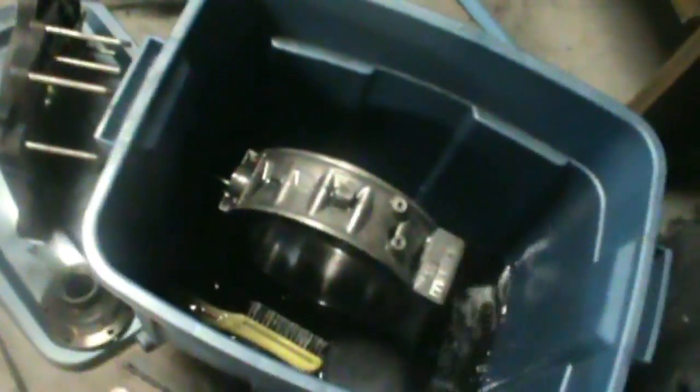Right now I got the other one in here soaking in some Virosol to get it all clean. You can see that one's all done too. I'll go over everything I did to do the porting on those just to show you guys. It's pretty much just like more grinding — once you get the lines in there it's just all working it down to the lines, like with the other ports. So I got these ones all done.